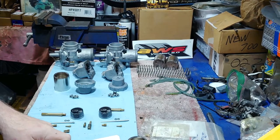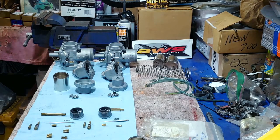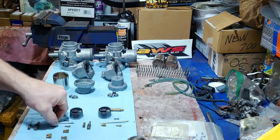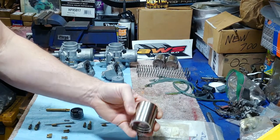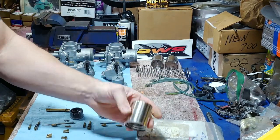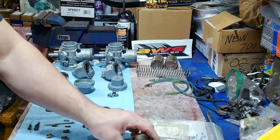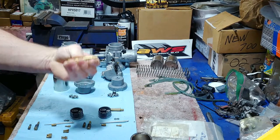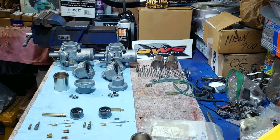I got it up to about 90 mph a couple of times and it does seem to start getting a little too lean. But here's the thing: it had the stock needles, two different sized jets, and leaner cutaways because the cutaways were bigger at four degrees versus three and a half — that extra half degree creates a leaner environment. I'm going to go ahead and put it all back to stock and start from there.